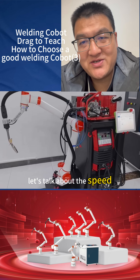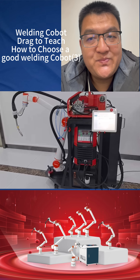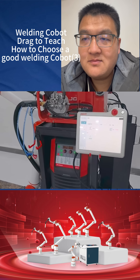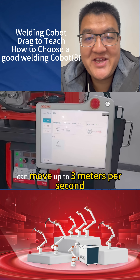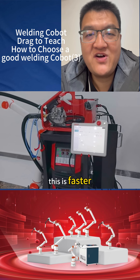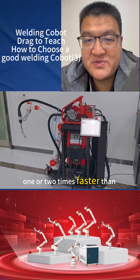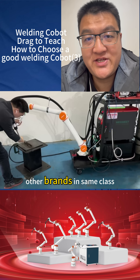Let's talk about speed. Our cobot's end effector — the part that holds the tool — can move up to 3 meters per second. To put it simply, this is faster — about one to two times faster than other brands in the same class.